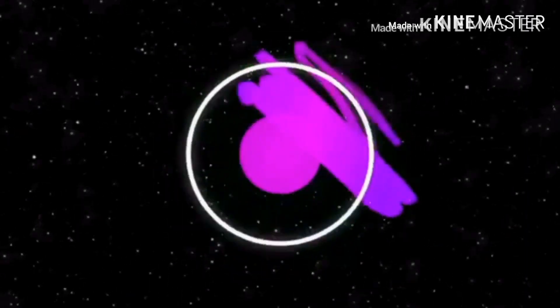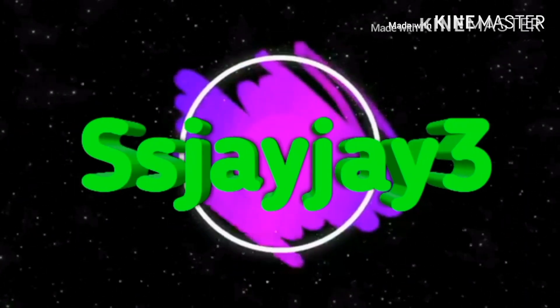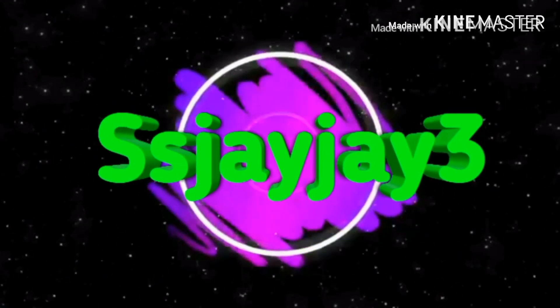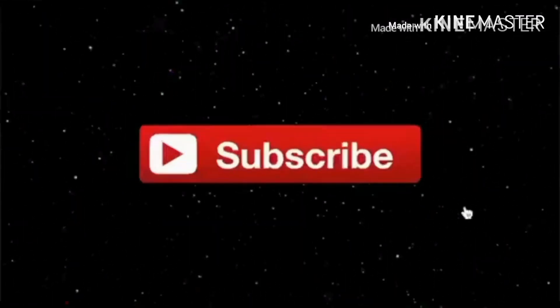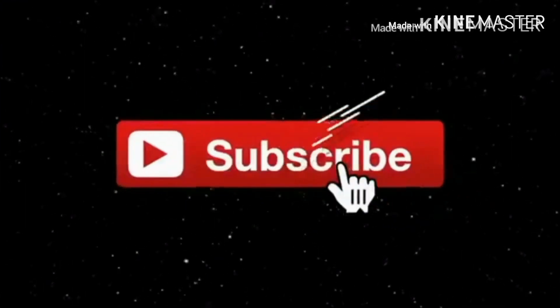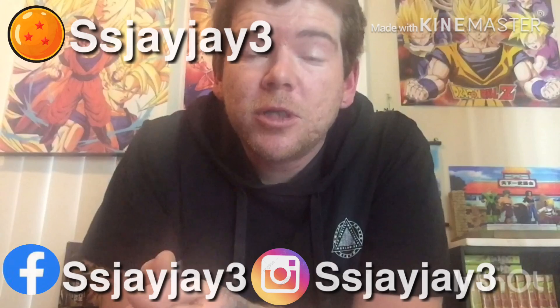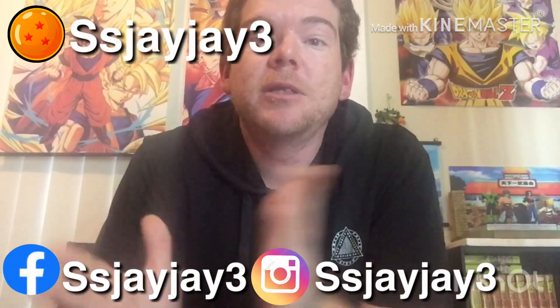You're going to love this. Trust me, what you're seeing now is my normal state. This is a Super Saiyan. What's going on, my Super Saiyan collectors, and welcome back to another Dragon Ball Z collection update.